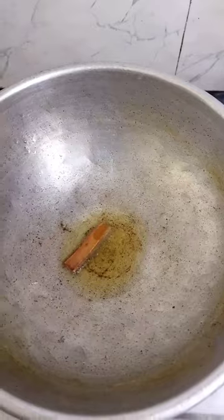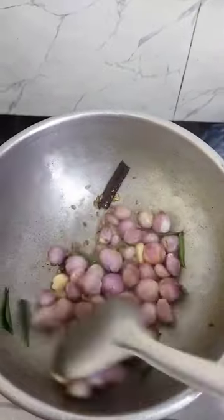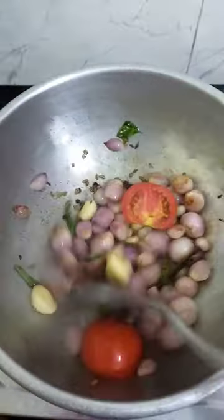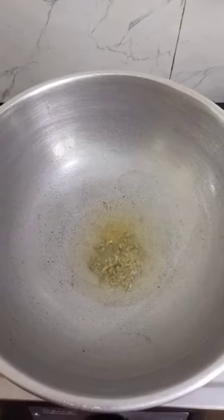Add a pan and add a small spoon. Add two cuts of tomato. Add a taste of oil. Add a small taste in a pan for a stir.